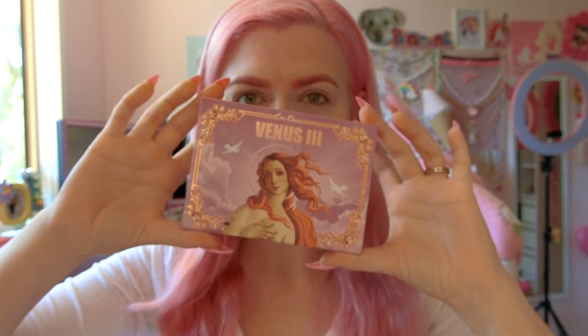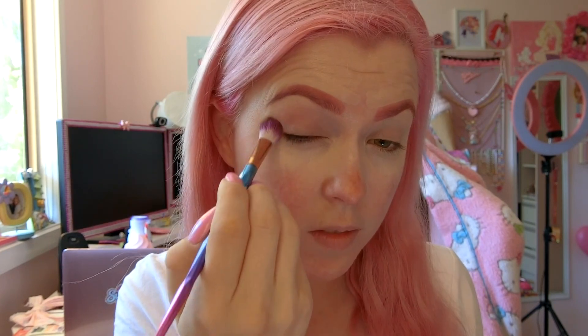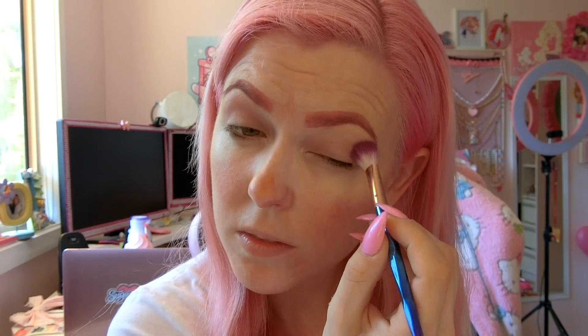Next it's time for eyeshadow and we're using my favorite palette, Lime Crime's Venus 3. I'm going to get a big fluffy brush and use the color Dreamy and I'm going to cover the top of my lids like so. Make sure that you blend and blend and then blend some more to make sure you get a really even coverage.